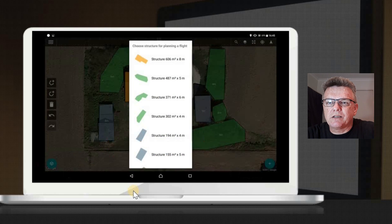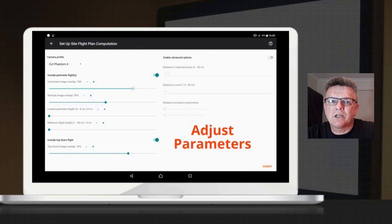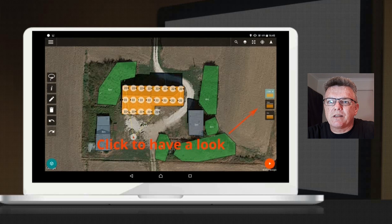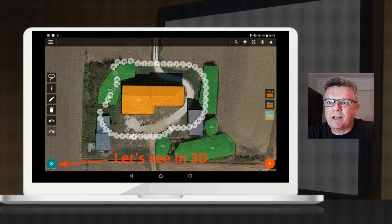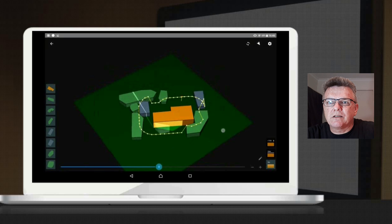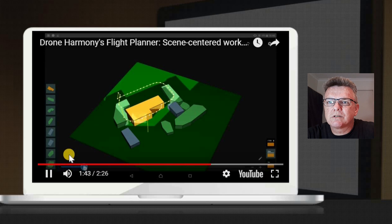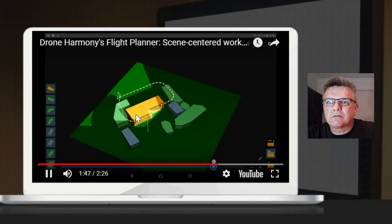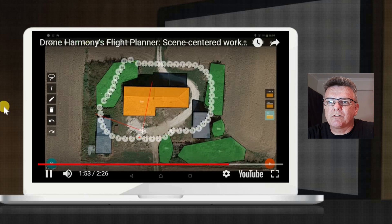Once they're all done, in step two you allow the app to select a flight path for you. You can set the lift-off and landing and adjust the parameters. It suggests ways you could fly, but of course you can pick your own. Click the button at the bottom and you can see the 3D flight it suggested. As you scroll around you can see what the camera is seeing — the angle of field of view. It also recommends a second flight if you were flying over the top.